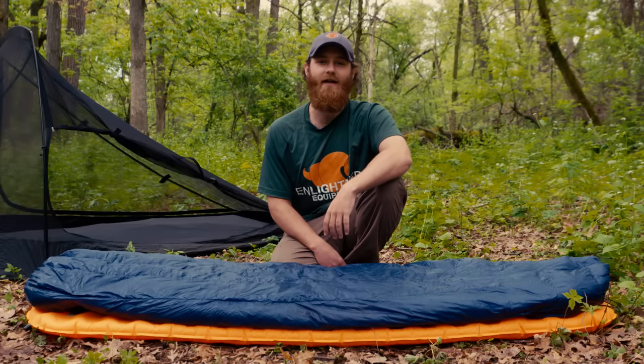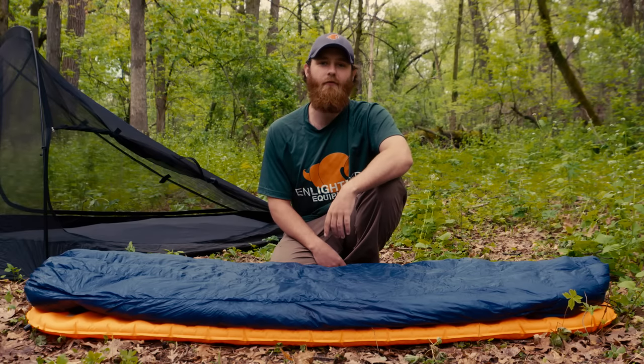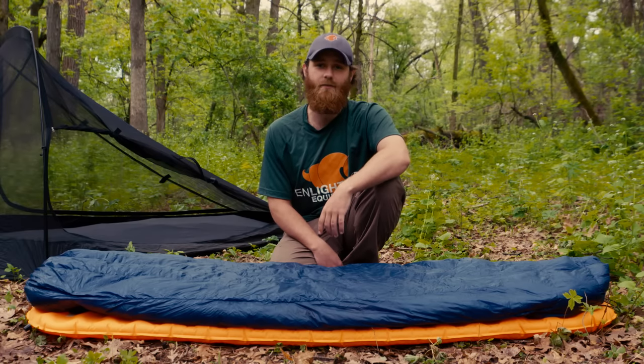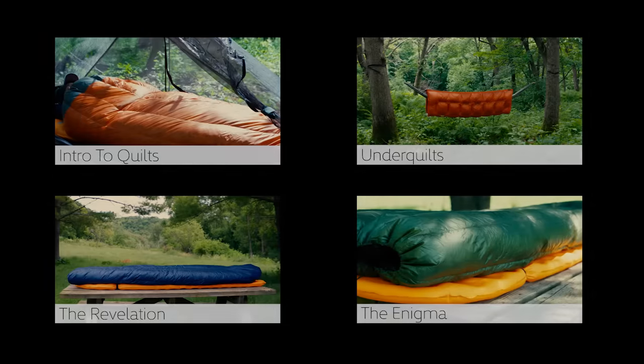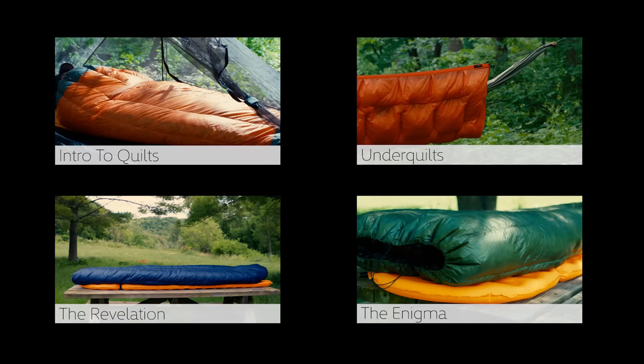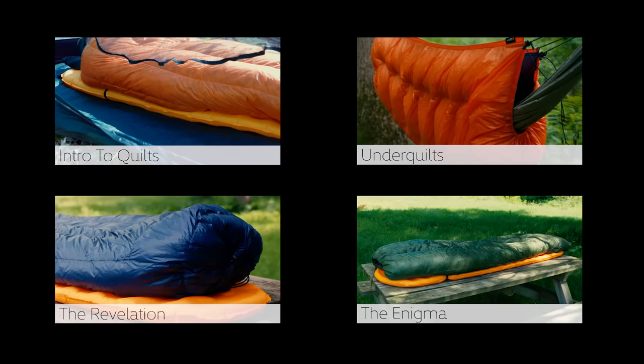Once you have the loop strap and flat strap clipped in, you're ready for a warm and cozy night's sleep. But remember, everyone sleeps differently, so take the time to experiment with your quilt to see what works best for you. If you have questions or want more information about our other quilts, check out some of our other videos or our website where we're posting new content often.